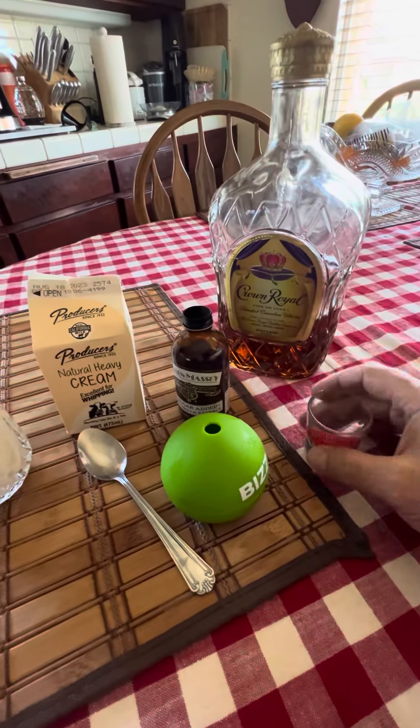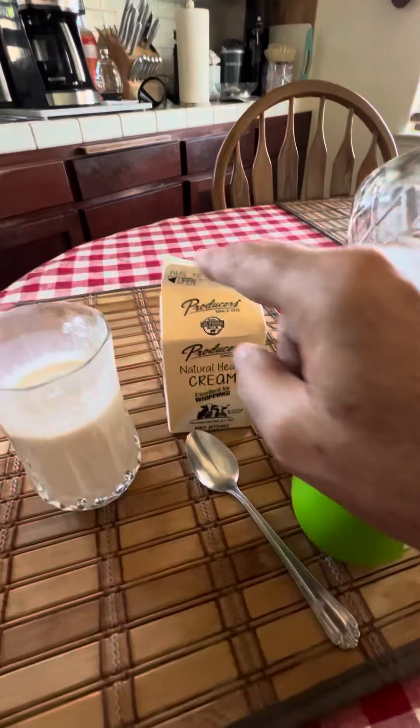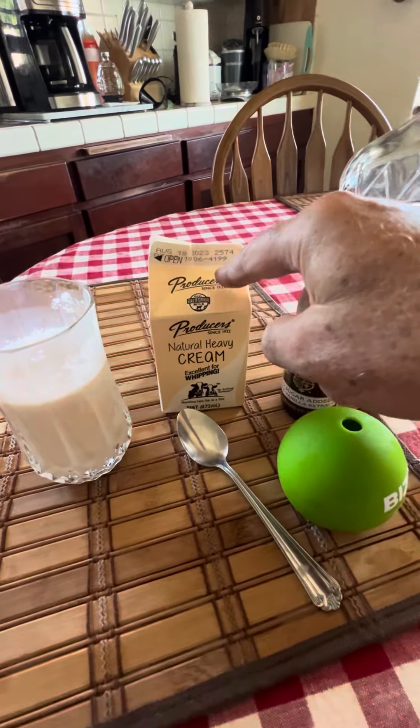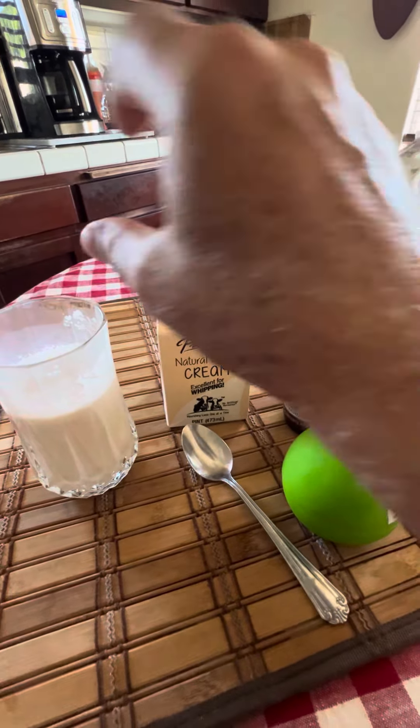Then with the shot glass, you want to measure out two shots of Crown Royal and two shots of natural heavy cream. Pour that in.